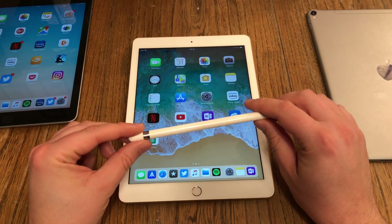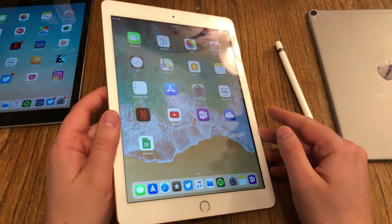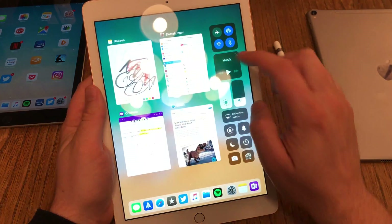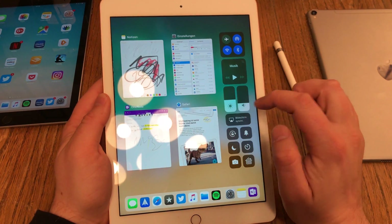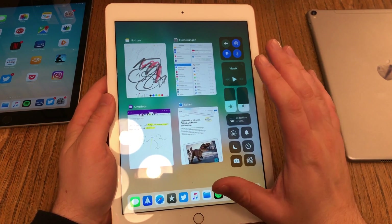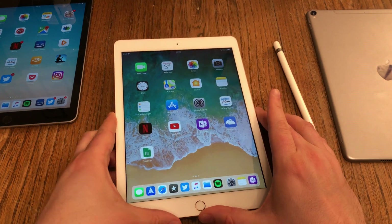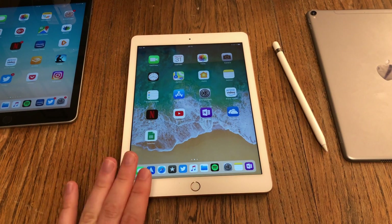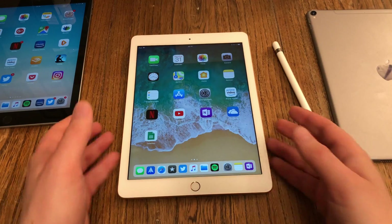We have the same 264 PPI as on every other iPad. Of course there are reflections, but if you turn up the brightness you can compensate for that. On normal conditions at home, at work, or on the go, there is enough brightness to operate the device. If you are out in bright sunlight it's hard — the iPad 2018 is not a device I would take to the beach. But normally there is no problem.